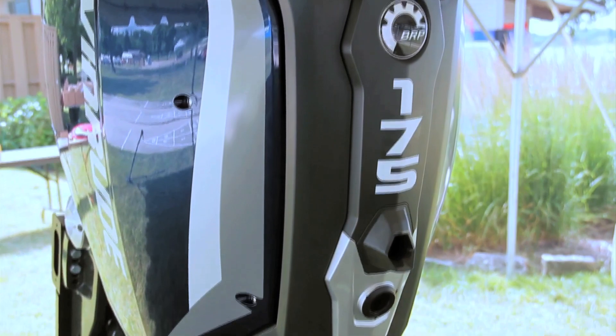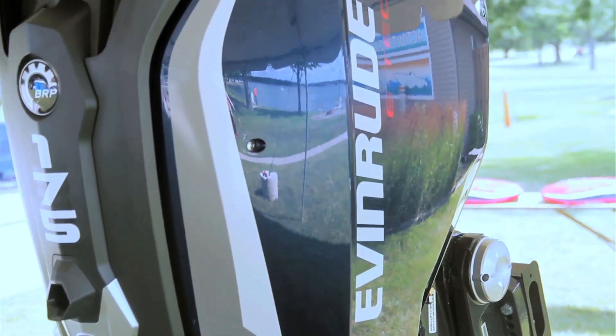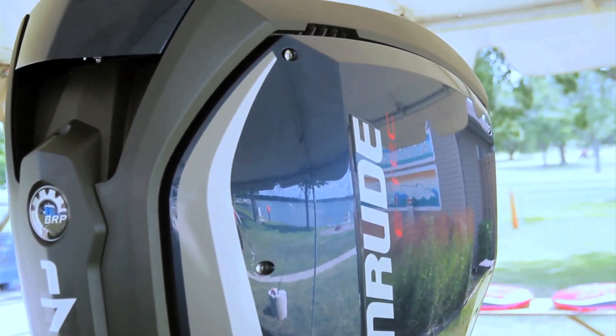That's our look at the all-new Evinrude E-Tech G2-175. For BoatTest.com, I'm Captain Steve. We'll see you on the water.